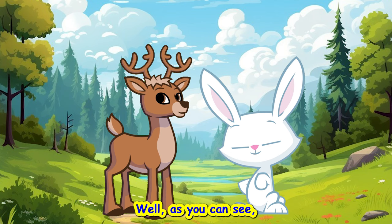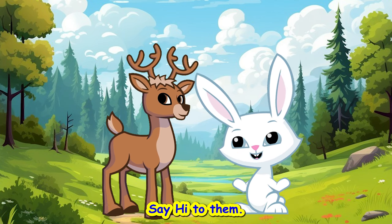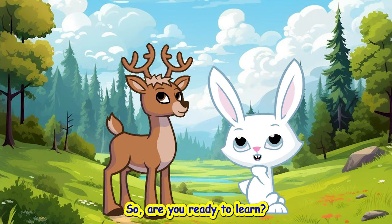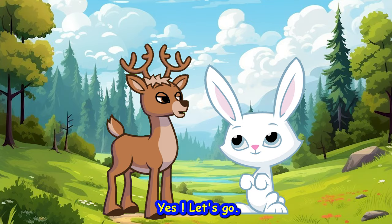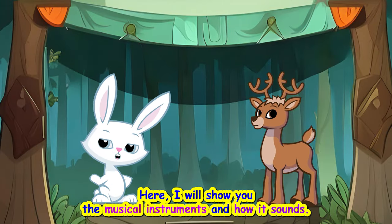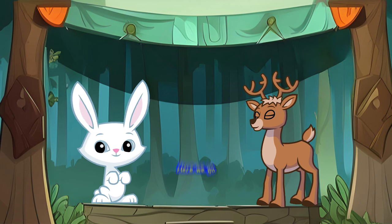Don't worry. We will help you. Really? You guys can help me? Well, as you can see, I'm not alone. I have my new friend with me to help you. Say hi to them. Hi, my friend. So, are you ready to learn? Hooray! Yes! Let's go. Here I will show you the musical instruments and how they sound. So listen carefully. Here we go.